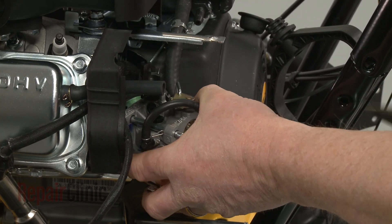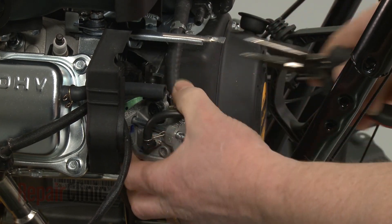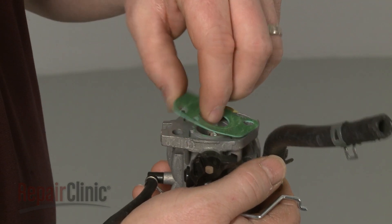Detach the throttle spring and linkage from the carburetor and slide the carburetor off of the mounting posts. If necessary, peel off the old intake gasket from the carburetor.